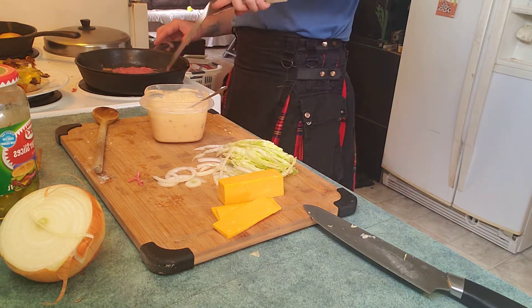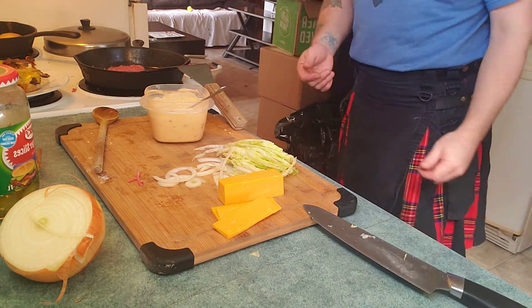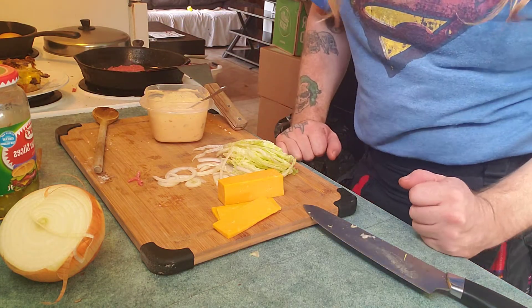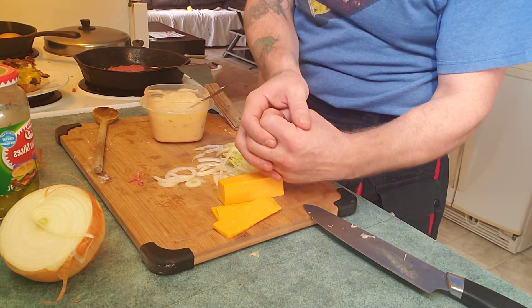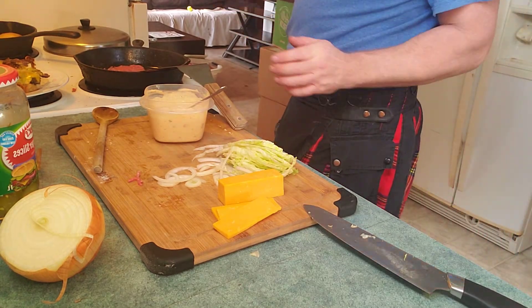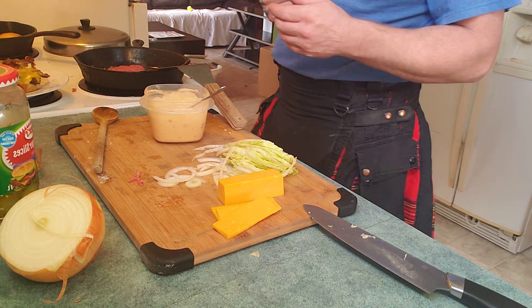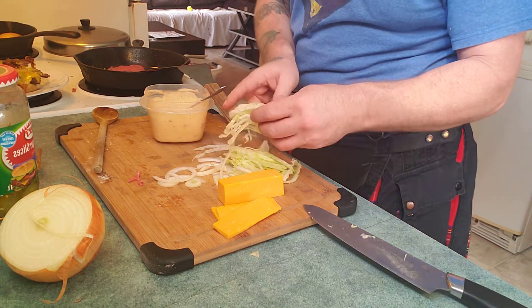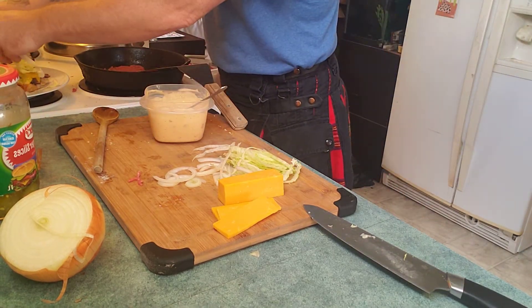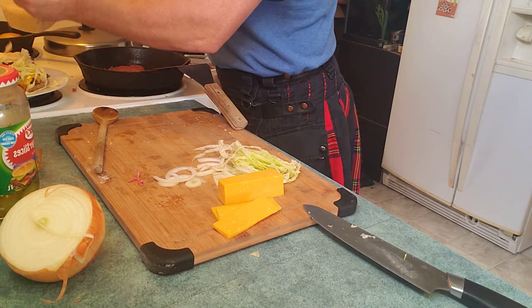It doesn't have to be perfect. You can weigh those burgers too — we haven't weighed any meat. You could take a scale and measure like two ounces of meat, make sure it's all the same. That's what you'd do if you were cooking in a restaurant. Let's get some sauce on the lettuce — that's gonna be good.